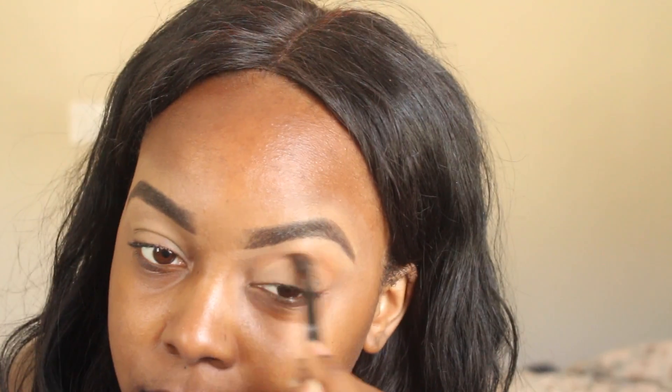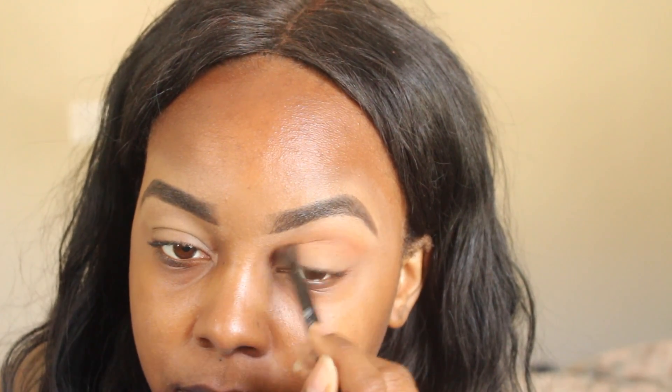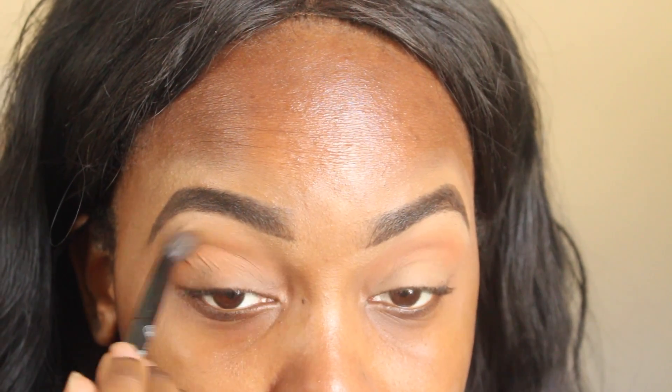I'm going to be using my Morphe 350 palette for most of this look as far as the eyeshadows are concerned. I'm just taking that dusty orange color and using that as my transition shade, swiping it back and forth with a blending brush. I'm zooming in so you can see what I'm doing — I'm still fairly new to YouTube and working on my camera angles, just trying different things out along the way.